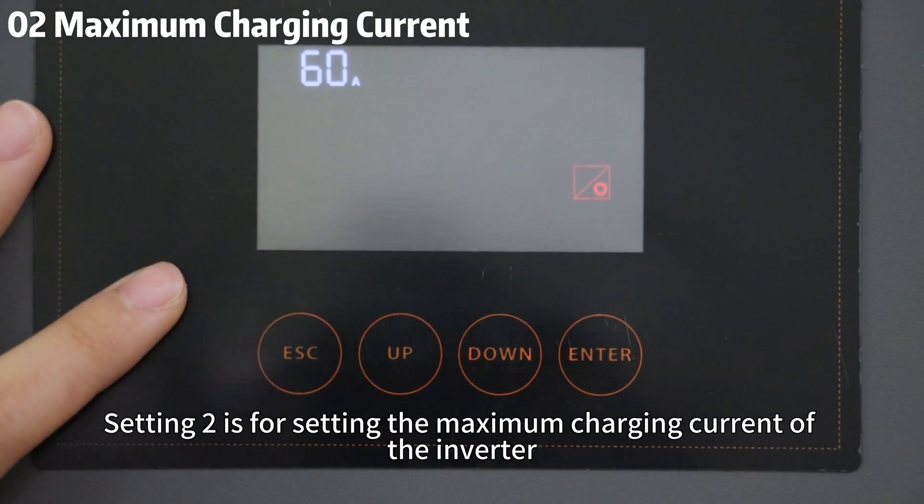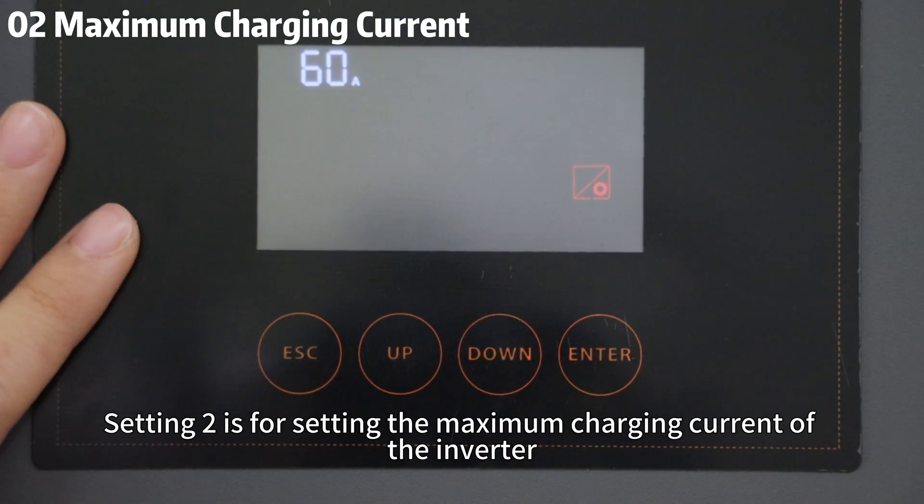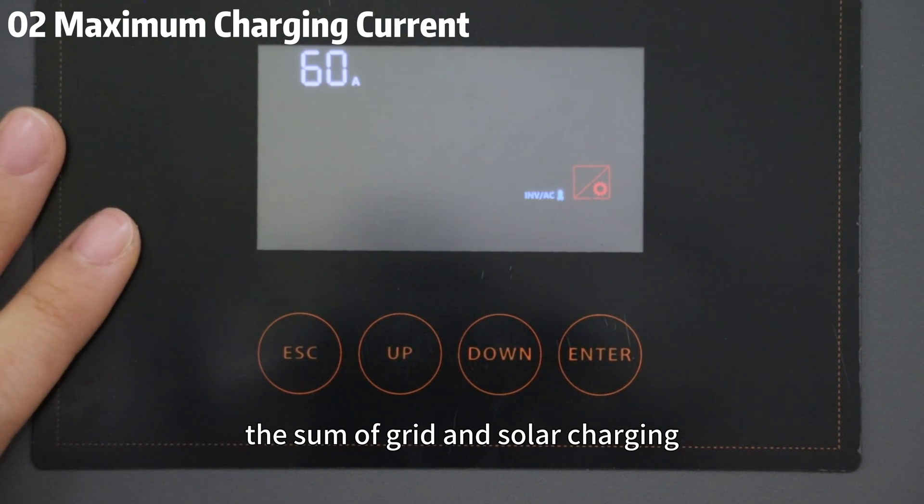Setting 2 is for setting the maximum charging current of the inverter — the sum of grid and solar charging.